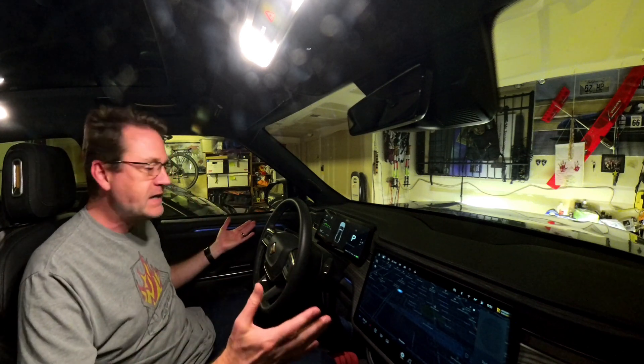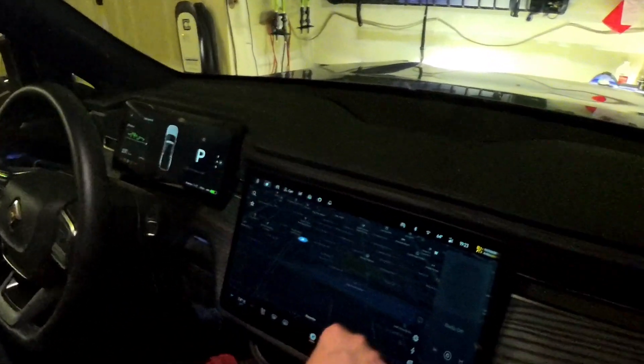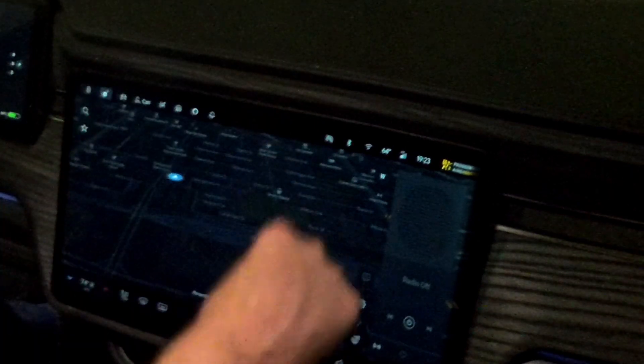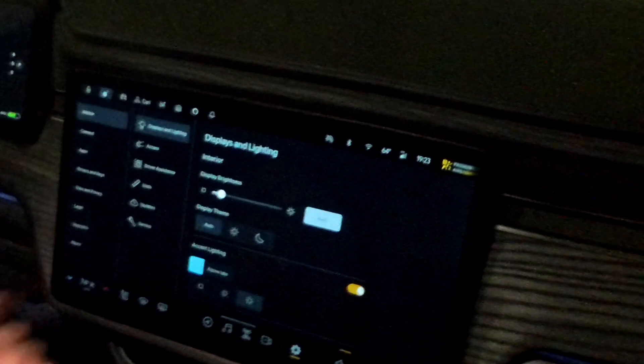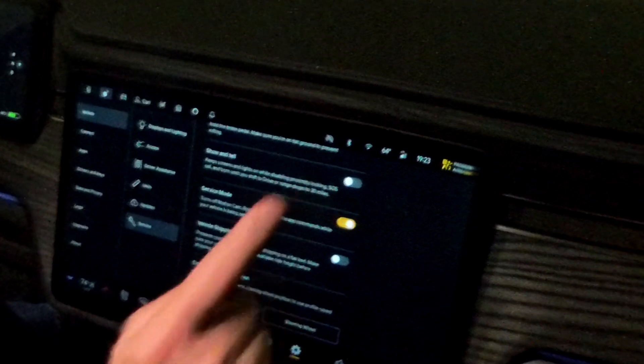Anyway, we are back up and running now after a full system restart. As the last thing here, let's go into service mode. What we do is pull up from the bottom, go into settings, go to service, scroll down, and we have service mode.